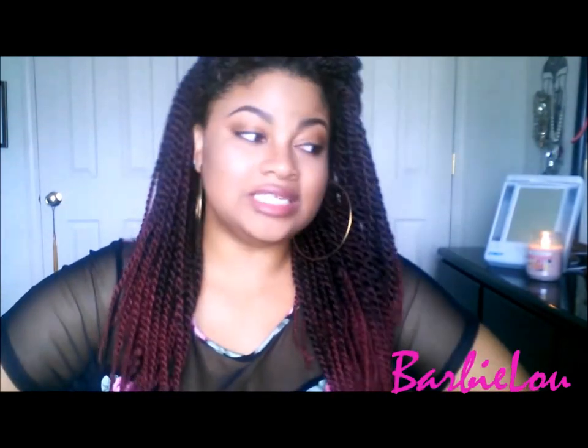So thank you all for watching. Thanks to all my new subscribers. All the people that have not subscribed, please hit the subscribe button — it is free. And I will be back in my next video. Bye, guys.